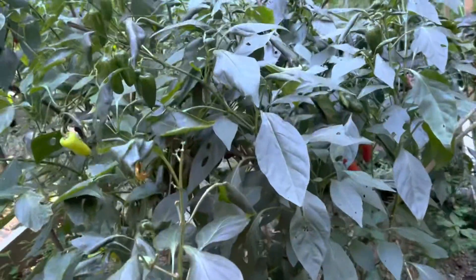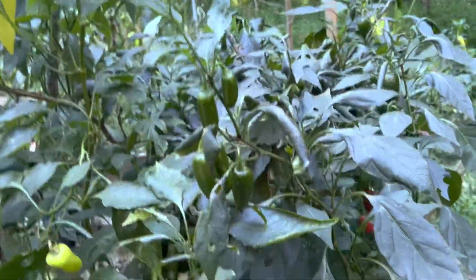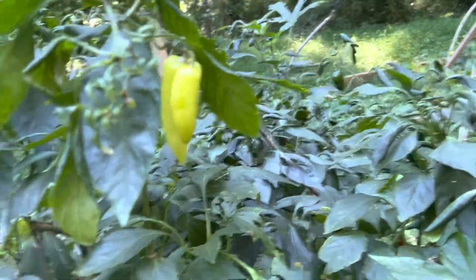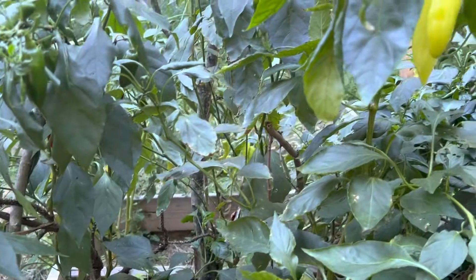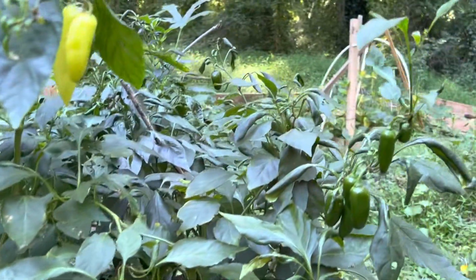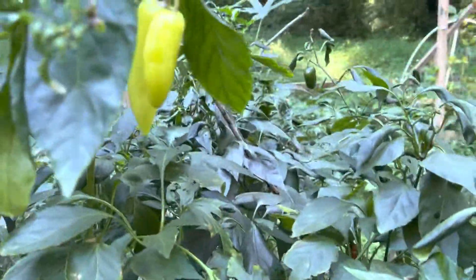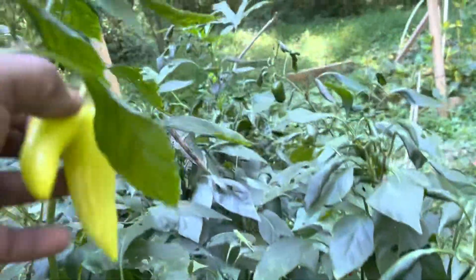Welcome to Plant a Garden TV! Hope you guys are doing awesome and had a good week and a wonderful garden. Shout out to all the gardeners, shout out to the new gardeners — just keep planting, keep producing! The more you plant, the more you learn. Today I'm going to harvest some peppers.